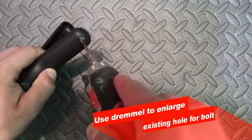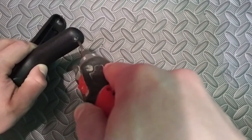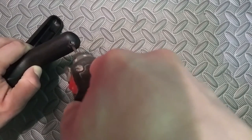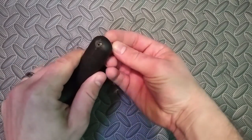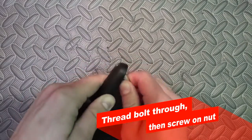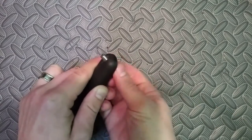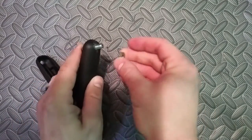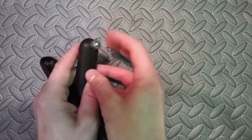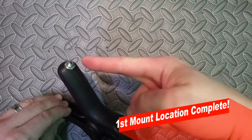For the first mount position, we're going to enlarge that pre-drilled hole just a little bit to allow room for our bolt to fit through — you want it to be a snug fit. Go ahead and thread that bolt through the hole you widened up, and then thread on the nut on top. Your first mount option is complete.